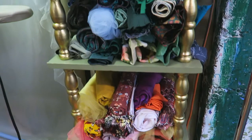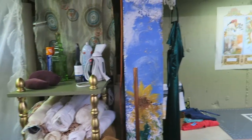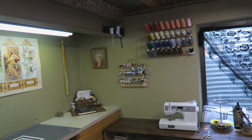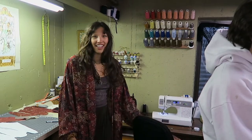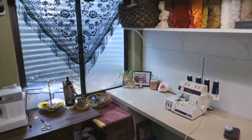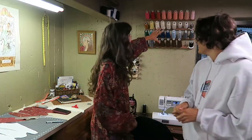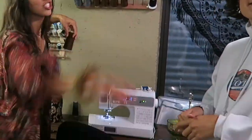While I was gone for about two months from YouTube, I did a little studio renovation. It's so organized and upgraded, and I even made this little rack thing. I also got a serger!